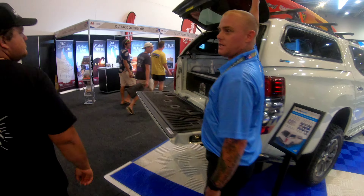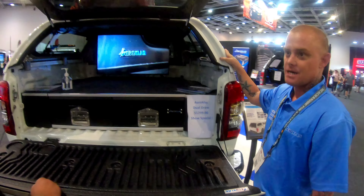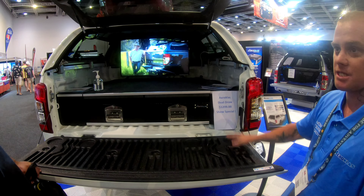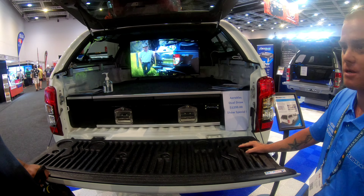It locks into the rear door, wired into the car, plug and play. Unlike other models, they're all wiring and takes a lot longer. Double ABS plastic blade on the inside, fully colour-coded to your car.